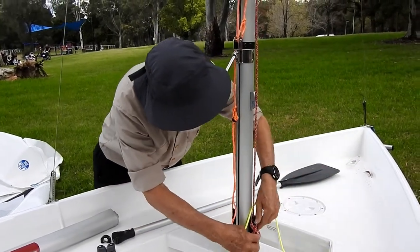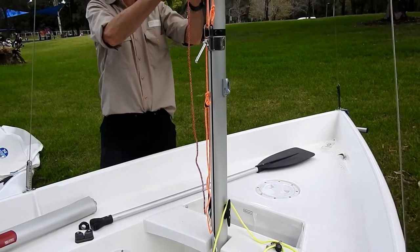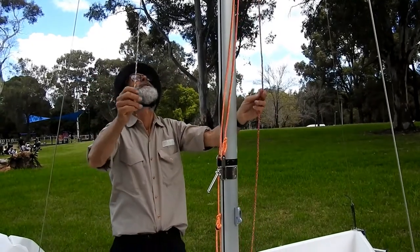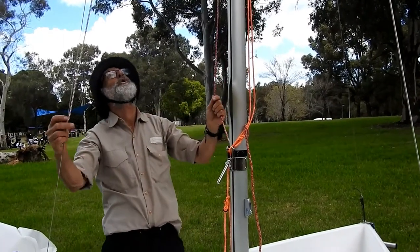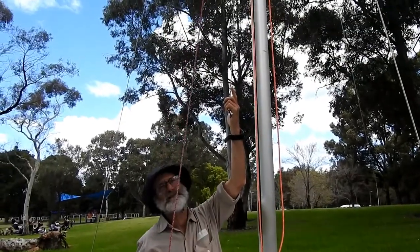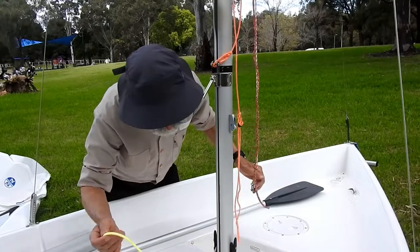It would appear that we've got a few ropes put on in some funny order when this boat was put away, so we've just got a bit of a challenge here to get that sorted out. I'm just undoing them. When you're undoing the halyards - that's the ropes that pull or haul the sails up - we need to be careful not to pull it and find that it goes up the mast, because we won't be getting it back in a hurry. So we'll be putting up the jib.